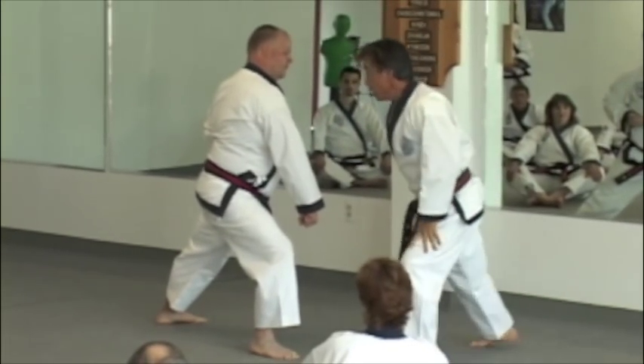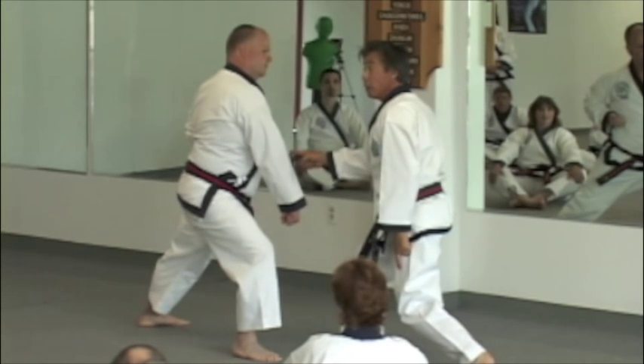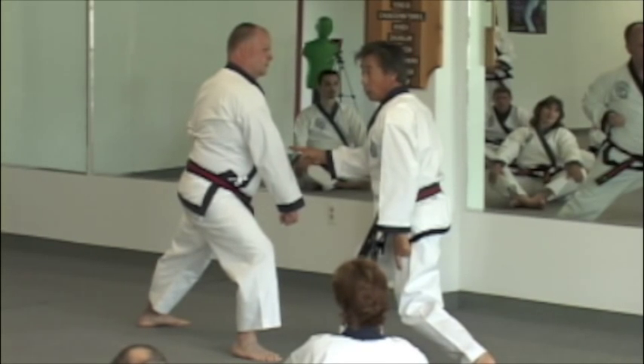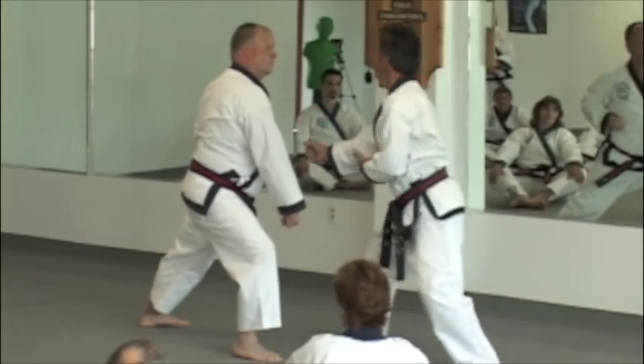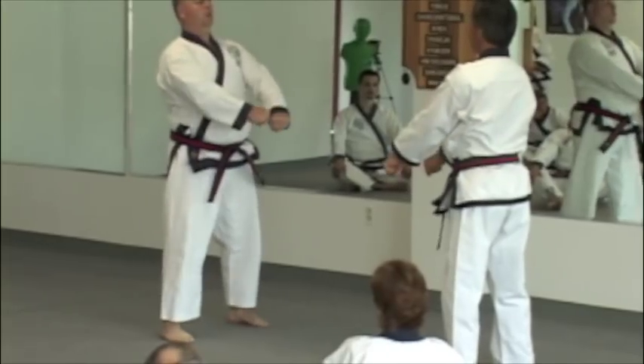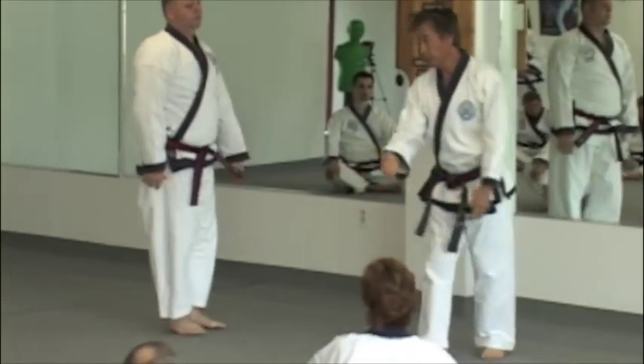So when you hop from here, you drive this knee to the desired target, punching the eye, and throw.